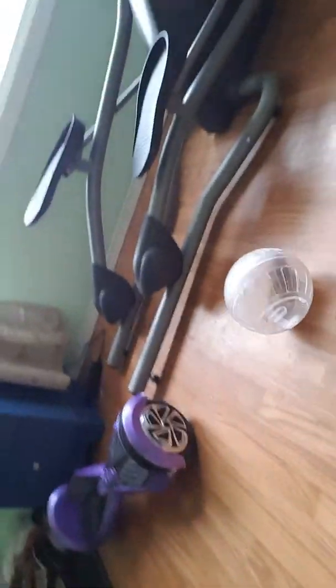Do I get to show you guys my hamster running around? I'm gonna show you guys my hamster and the unusual hamster ball. I can show you guys — do I always have a little hamster ball? I want to show you.